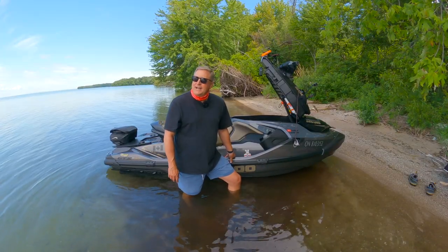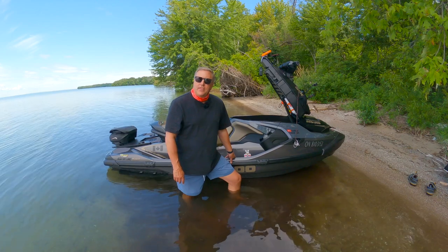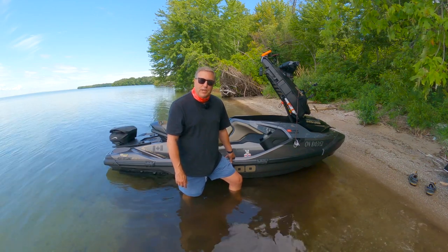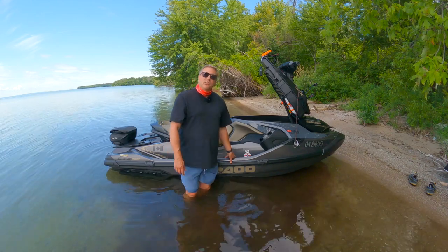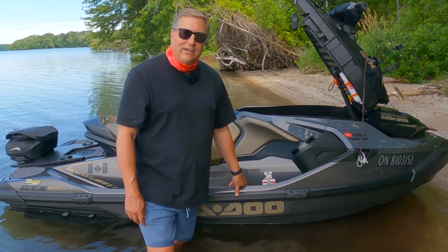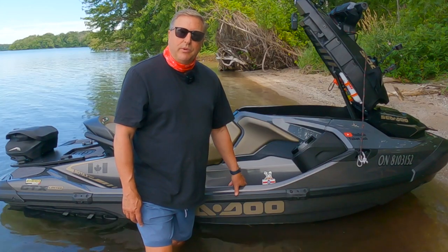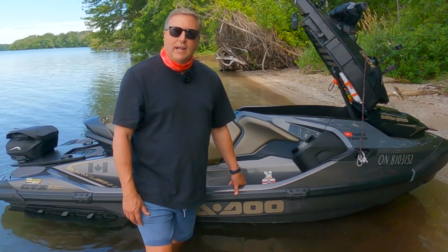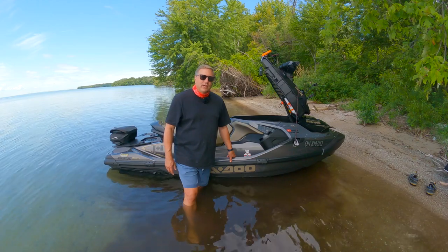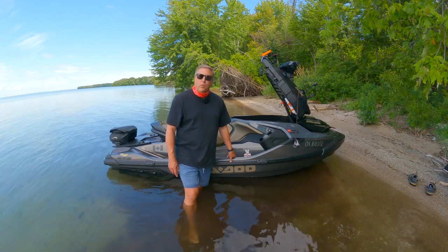This particular model, the GTX, comes in three different versions: a 170-horsepower engine, a 230-horsepower engine, and then the top-of-the-line 300-horsepower engine, which requires premium fuel. Keep in mind that can get pretty expensive on the water — in Canada I've paid as much as $2.65 a liter for fuel on the water. I always try to fuel up on land as much as possible, but sometimes you need to top up at a marina. Some of the smaller engines don't require premium fuel.